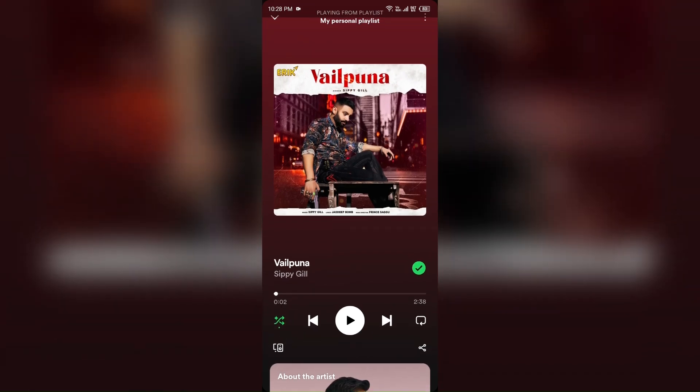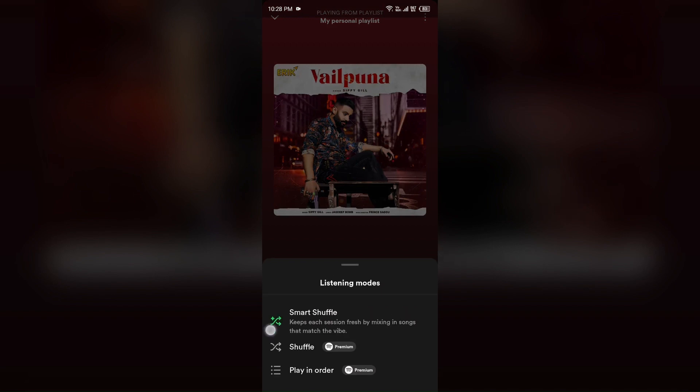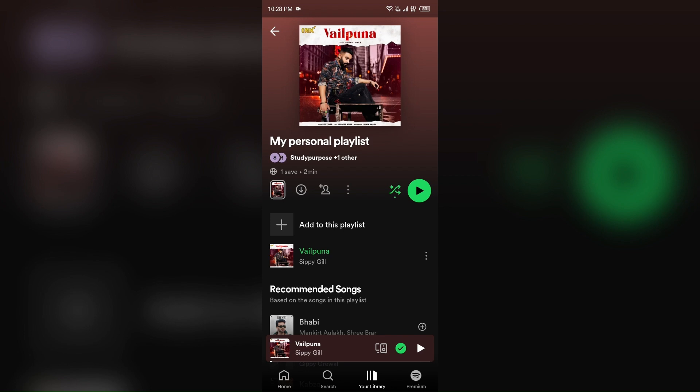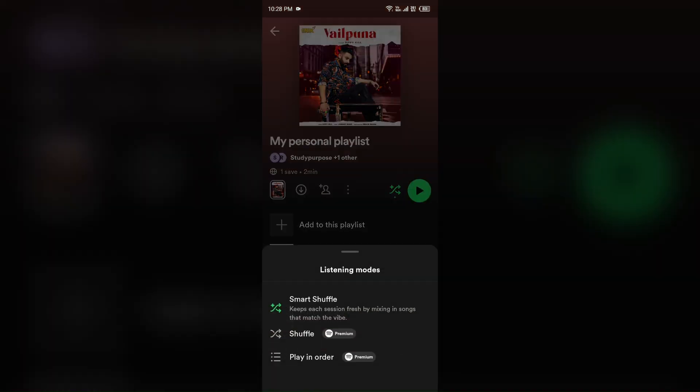Simply click on it and again you see the same options that you saw from the profile of the playlist. So, if you have the premium, then you can also do this from there.